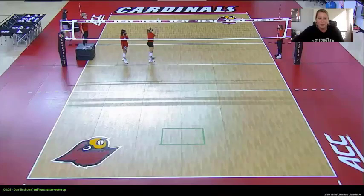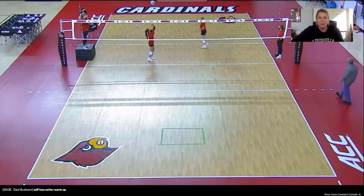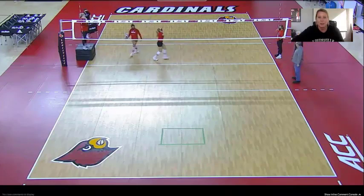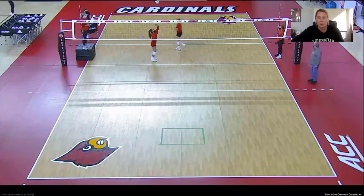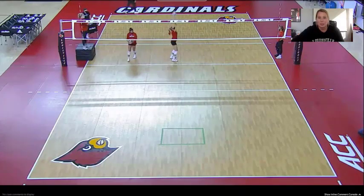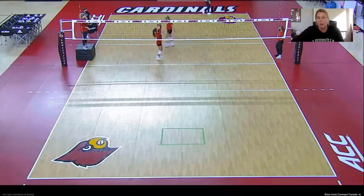This first drill is one that your setters can do on their own. Both of our setters really struggle locating the back sets, which is why we often start with back setting. Here I'm just having them set to themselves, but I'm asking them to step forward a little bit so they can work on getting their feet there. I want them to be on the ground — I do not want them jump setting — because I really want them to use their arms and their legs to get the ball out to the pin with tempo.